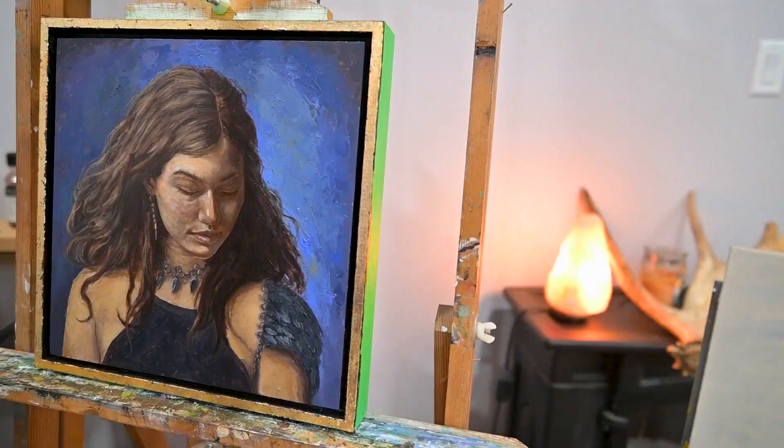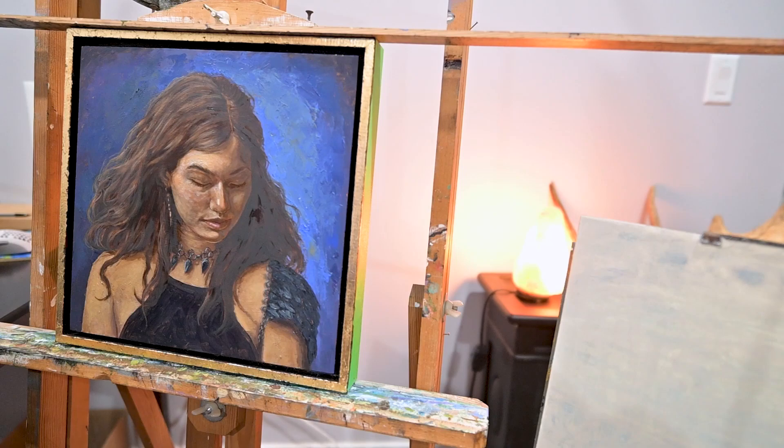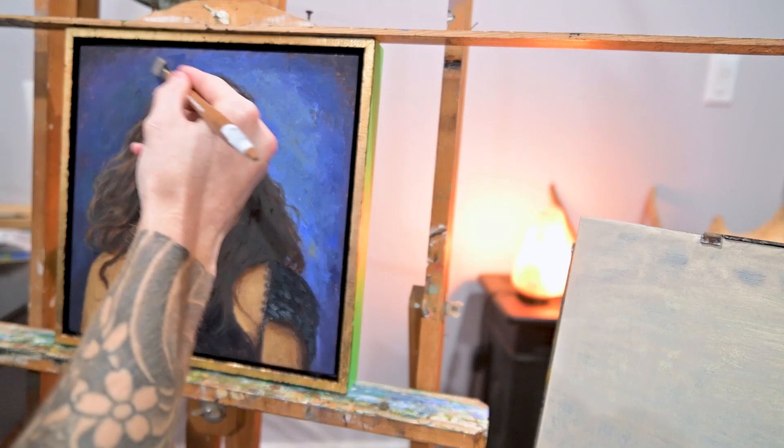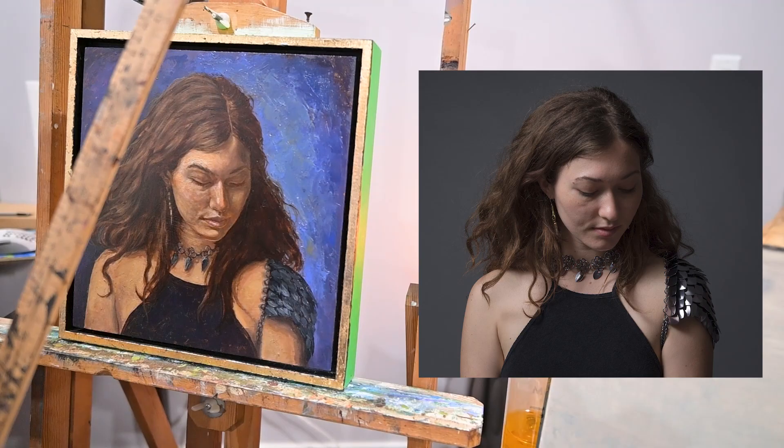I let the painting rest for a while — kind of think about it and look at it — think about what I want to do to finish it up. Once it's totally dry I like to oil it out before painting on it again. I added some linseed oil and went over the whole painting so I can see my value range better, and then I start painting again. This part is pretty vibe-based — some parts I leave alone if I like them.